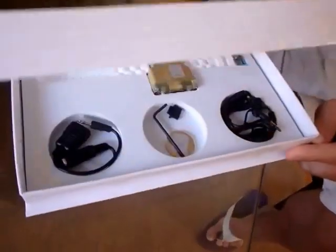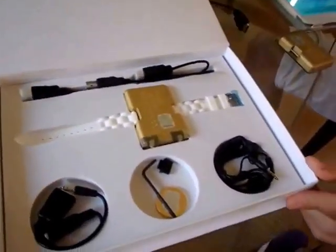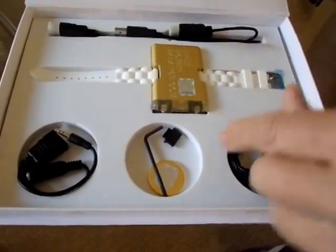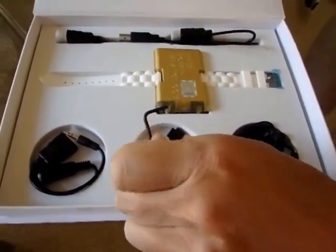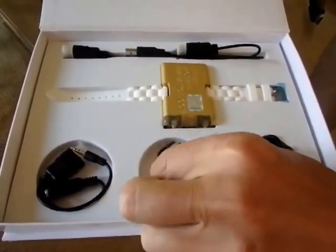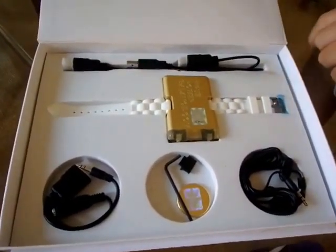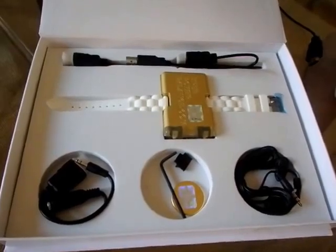It comes in this nice box. In the box is the Beamer with the bracelet. The bracelet you can take off with this tool here — very simple. And then we also have the audio cable and the charge cable.